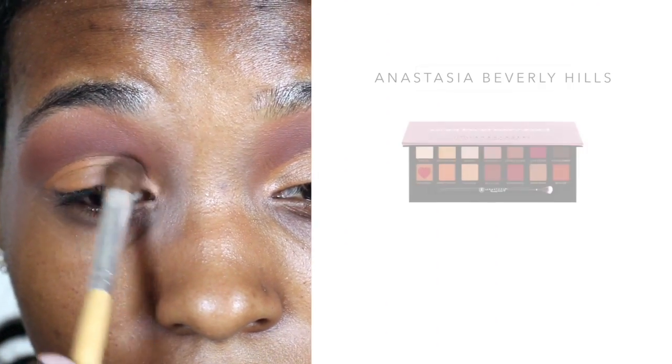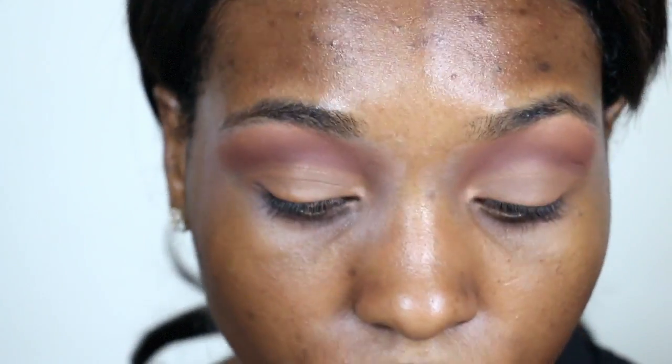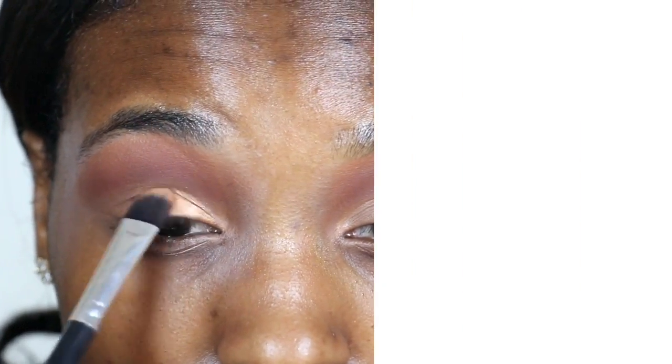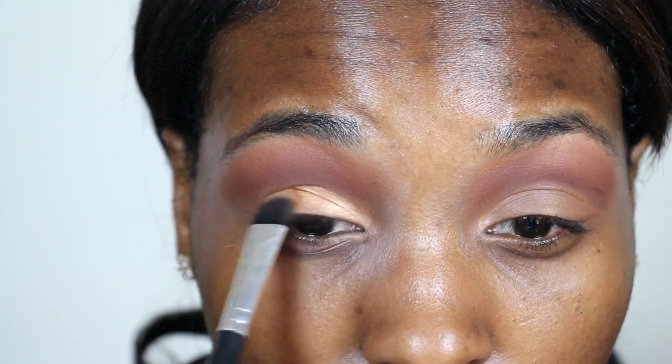Using the color Raw Sienna from the Anastasia Beverly Hills Modern Renaissance Palette to set my concealer on the lid. I wanted my eyes to be the focus of this look, so I took the color LA, a metallic copper shade, and applied it to my lids.